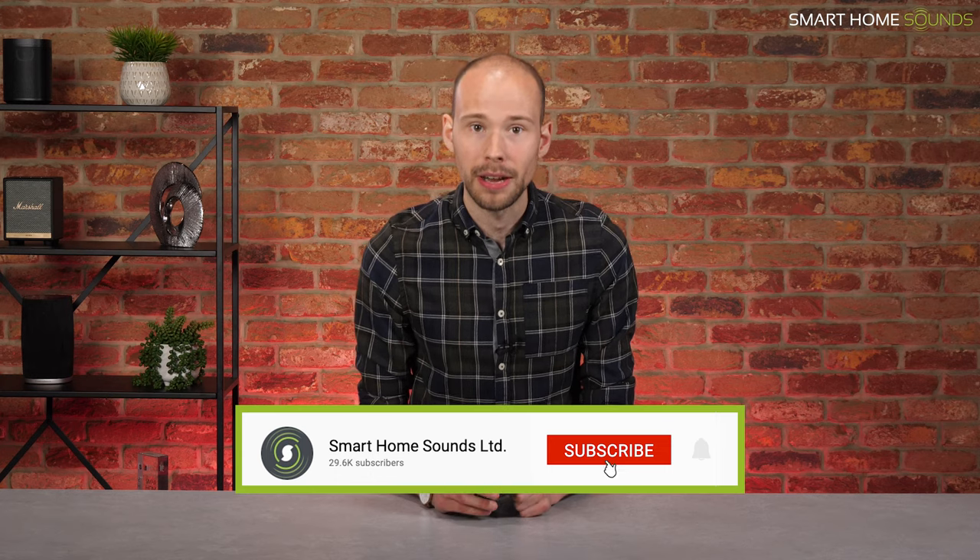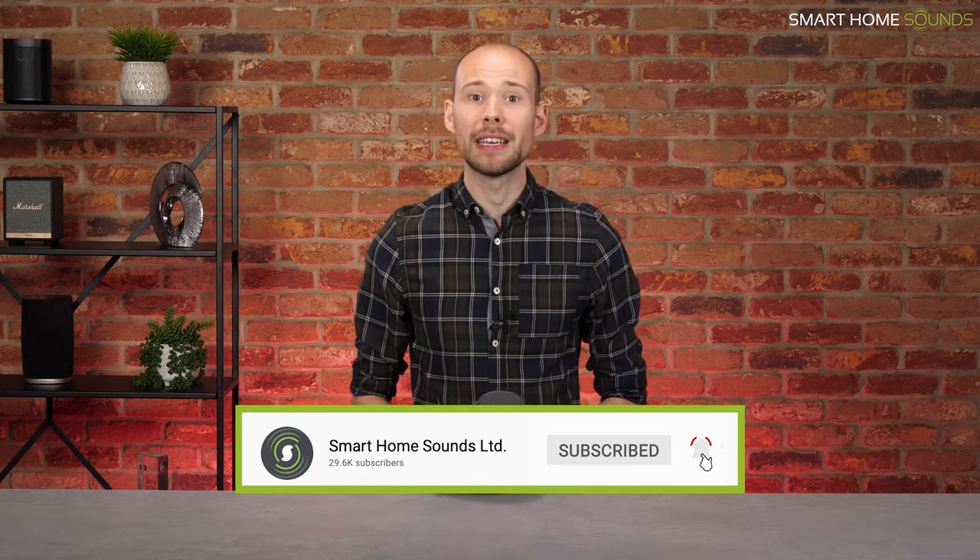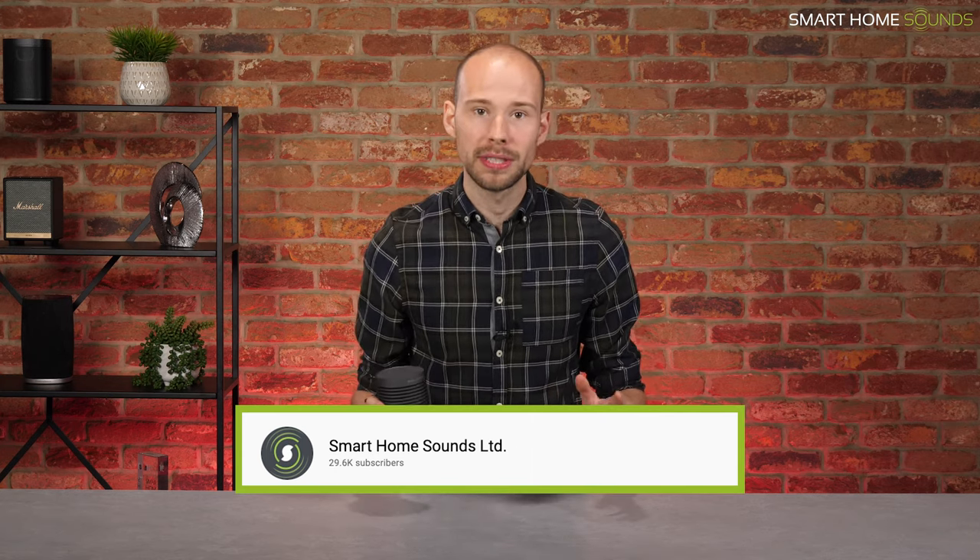There are a few reviews out there really coming down hard on this speaker, so we'll cover all the need-to-knows, tell you what we've found in our testing, and let you make the final decision for yourself. Before we get into it, it would be great if you could consider subscribing to the channel if you're into music, speakers and TVs, as we've got plenty of content on the way. So without further ado, let's get straight into the review.